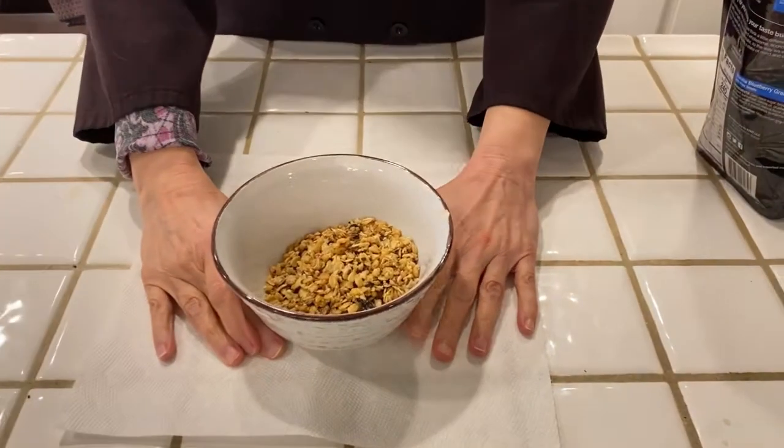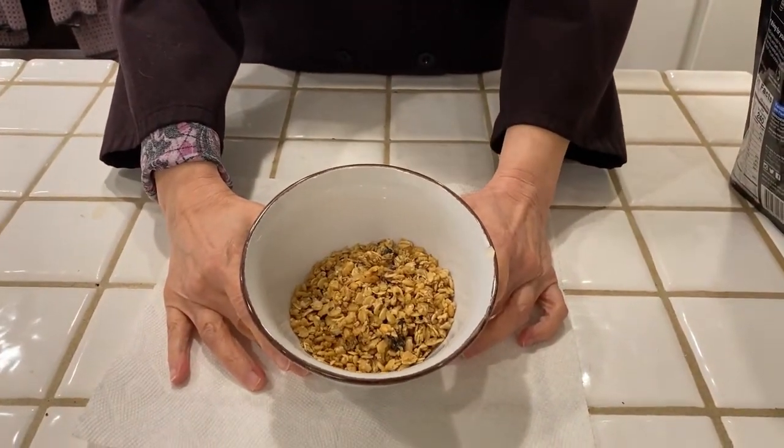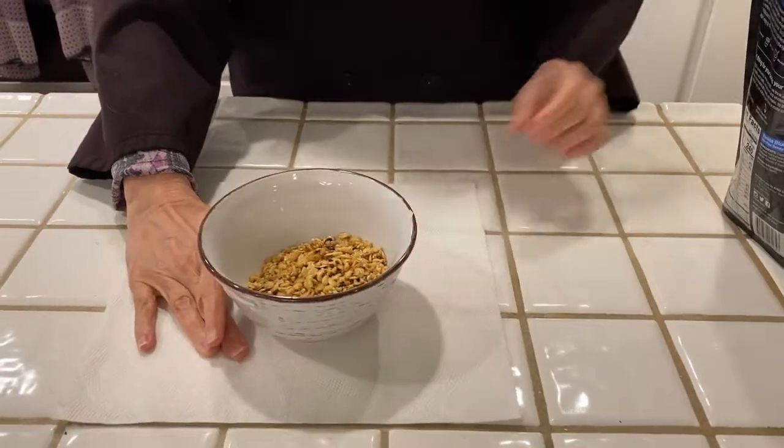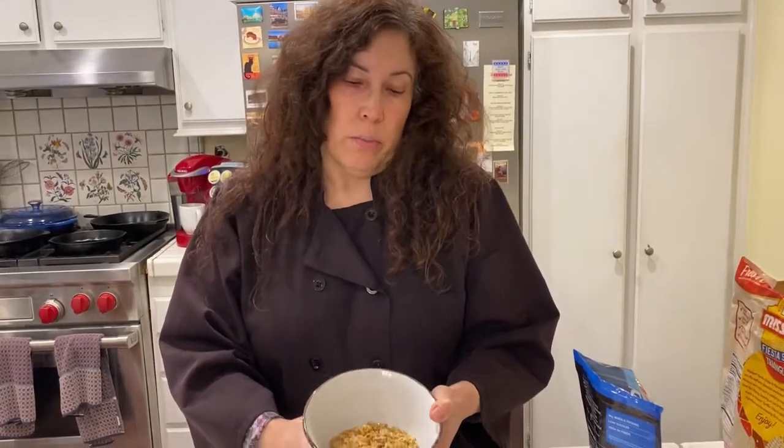Take a look in there. That is what is considered a full serving of this granola. In this bowl, that's 240 calories. That's what a serving is. You can look at that and decide: would you eat more than two-thirds of a cup if you were having this in the morning for cereal? But that's what they consider a serving.